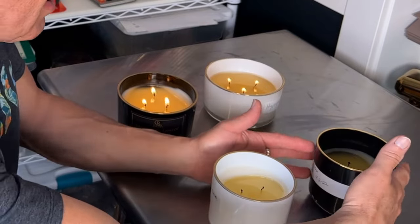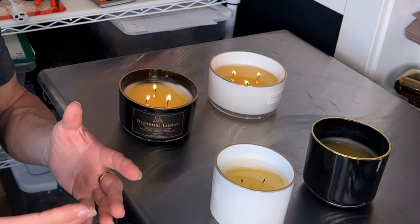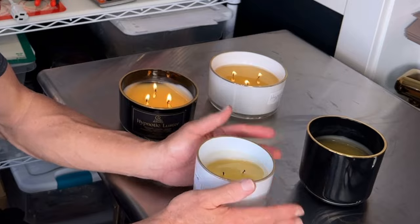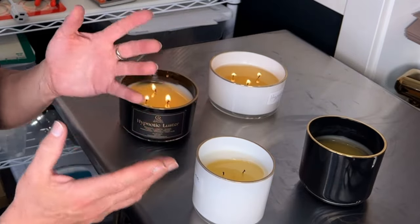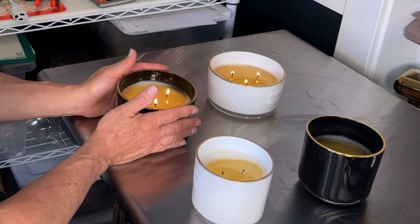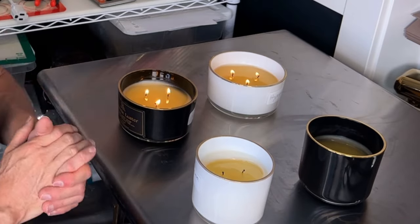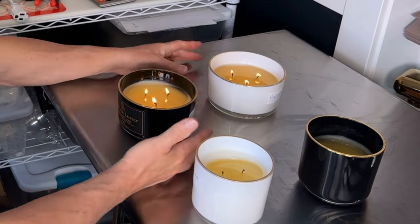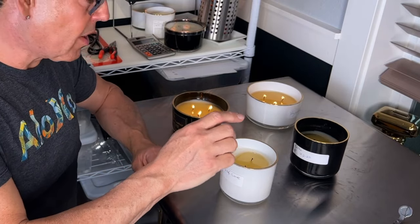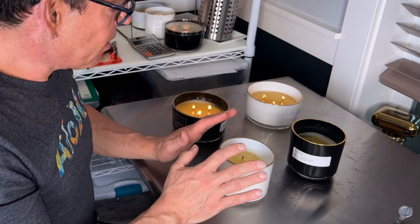So I'm going to wait for these to solidify, run a heat gun to make it all even, and put in CDN number three to continue the test. You have to keep trying all different configurations until you get it right. The main thing is a full melt pool — people are paying a lot of money for these candles and you want to give them their money's worth. The placement of the wicks is perfect so I don't want to disturb them.